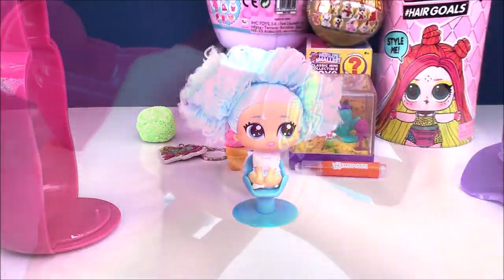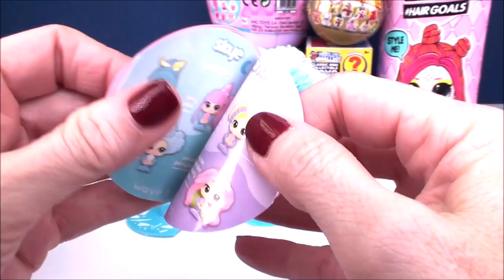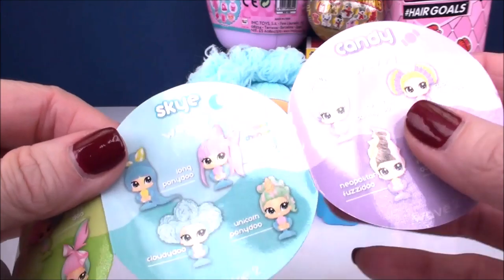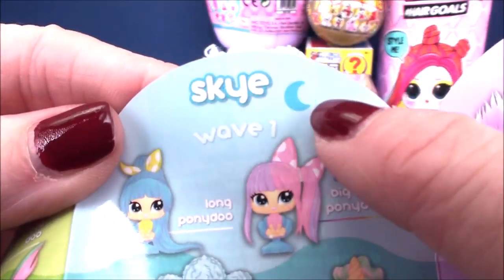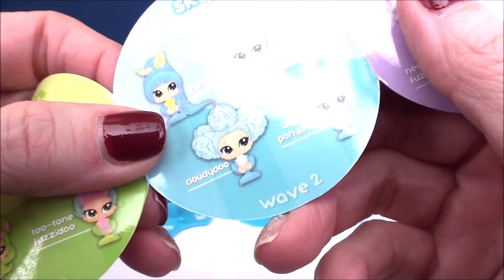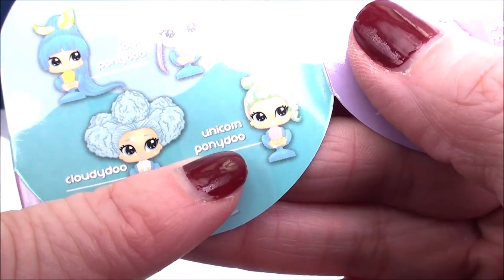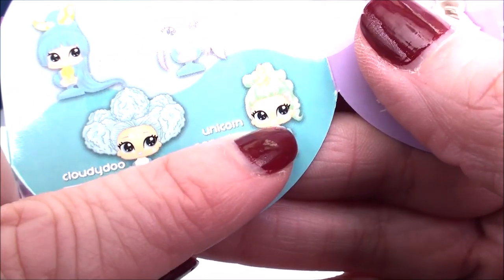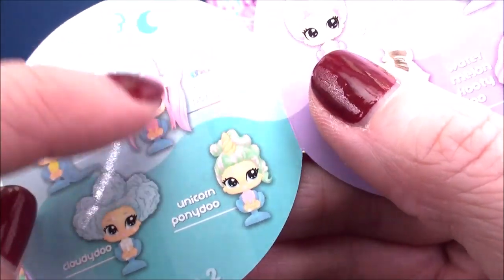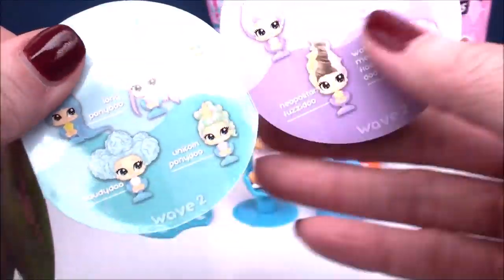Let's check out the checklist and see who we have here. You can find it on the bottom of the capsule - it's taped on there. Lots of different categories. I'm going to say she's in the sky category - see the little moon, which we saw on her face? That indicates which category they're from. Her name is Cloudy Dew. The one next to her is called Unicorn Pony Dew - I bet she's really super sweet too.